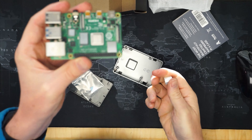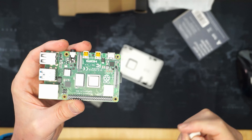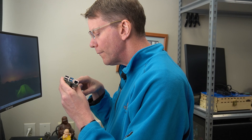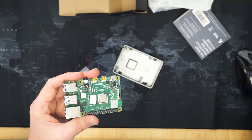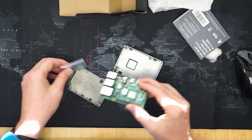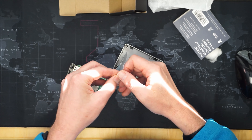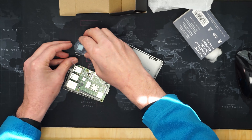It actually looks pretty clean, but I'm going to put a little rubbing alcohol on there and clean it. That looks pretty good. The case is very simple, so let's take out the screws and the thermal pad.